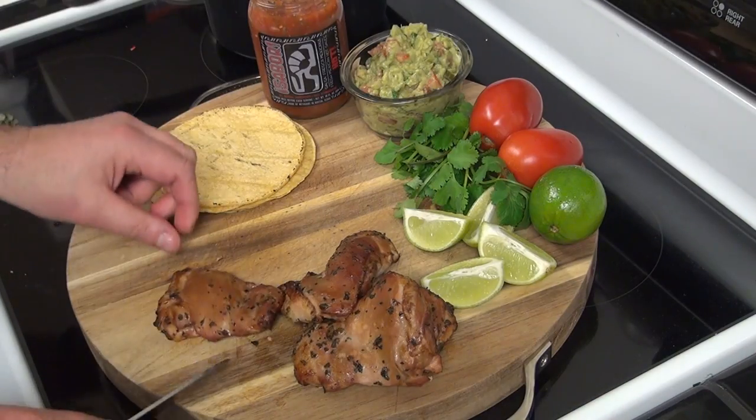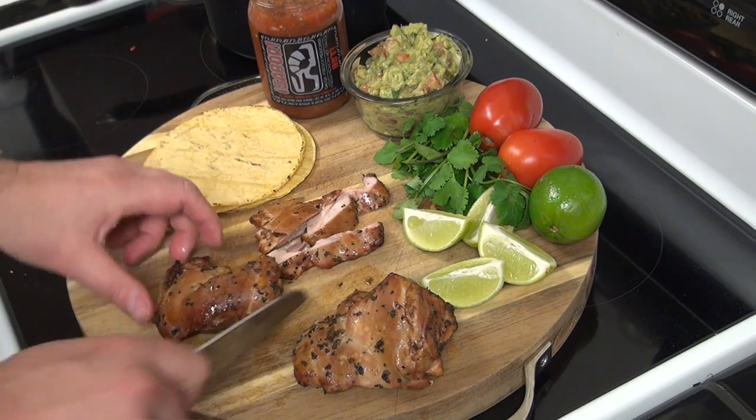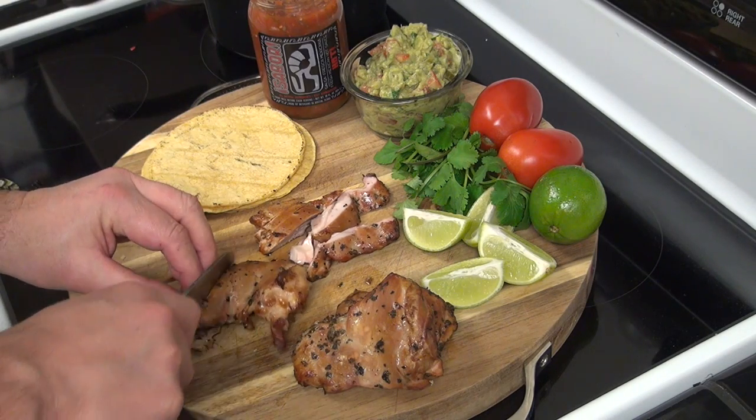Alright, so here's our smoked chicken thigh. We'll go ahead and slice this up. It smells incredible — you can really smell that beer coming through.